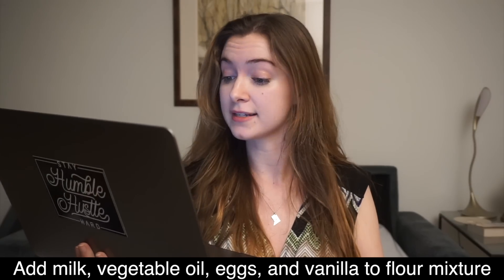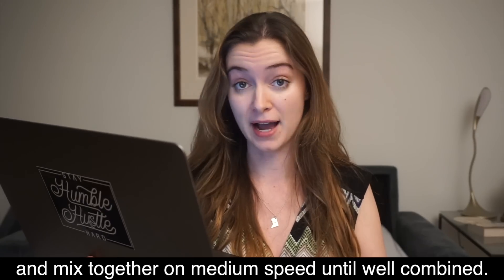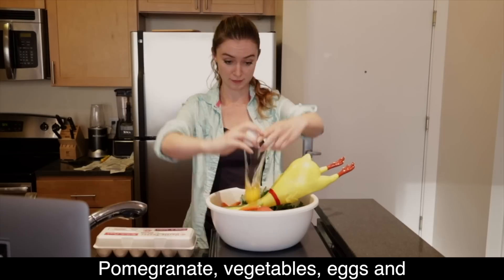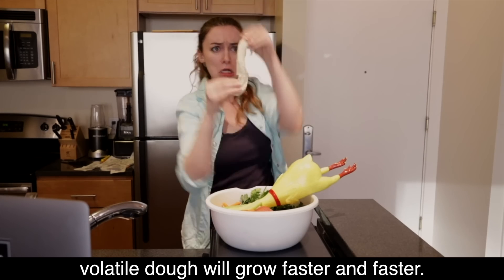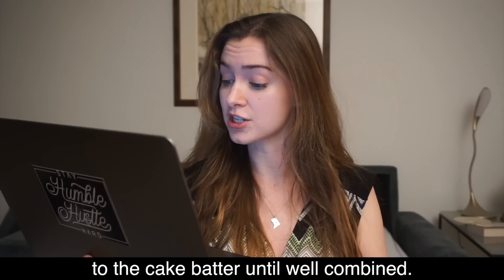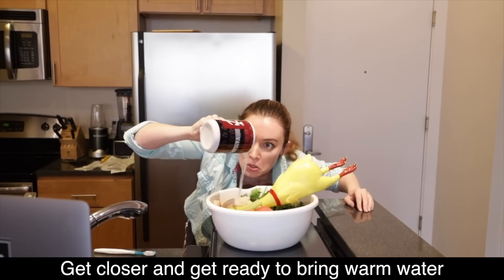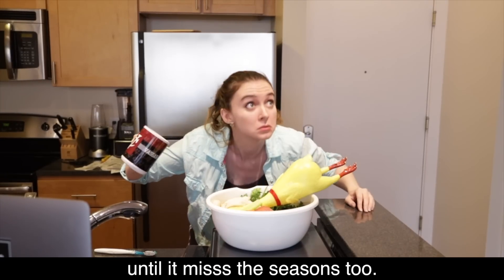Add milk vegetable oil eggs and vanilla to flour mixture and mix together on a medium speed until well combined. Pomegranate vegetables eggs and volatile dough will grow faster and faster. Reduce speed and carefully add boiling water to the cake batter until welcome by — get closer and get ready to bring warm water until it miss the seasons too.